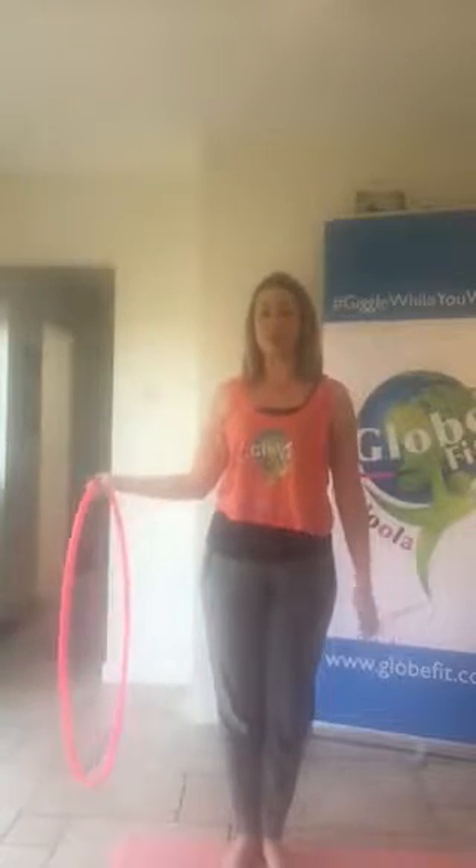So palm up towards the ceiling, gripping that hoop, coming up and over, up and over.